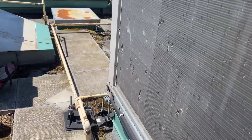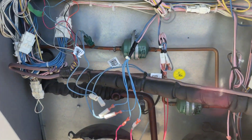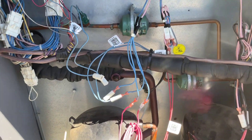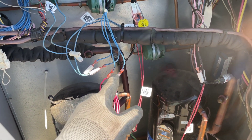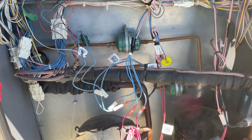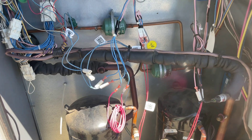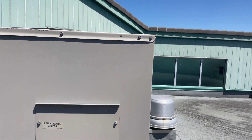The switch is defective. For now, I'm going to jump these two wires with a wire nut so the unit will run properly without any issue, and whenever I get that replacement switch from Lennox, I'll change it. The unit is running — both condenser fans are working fine.